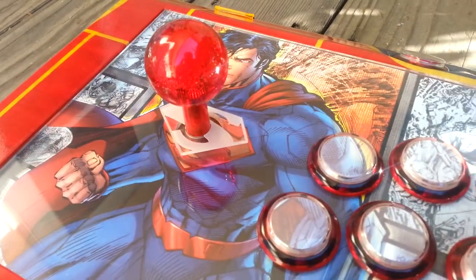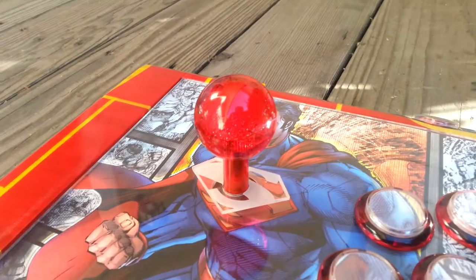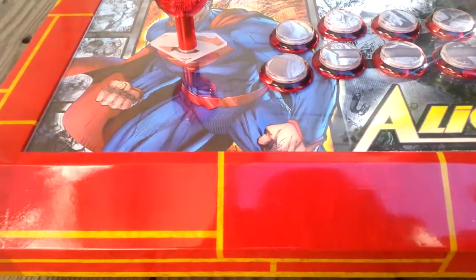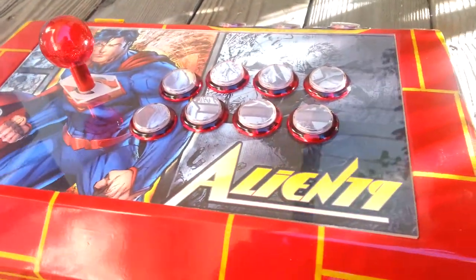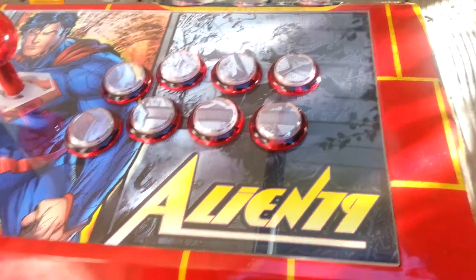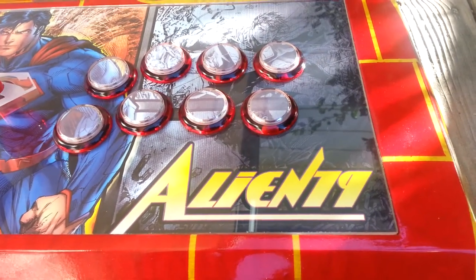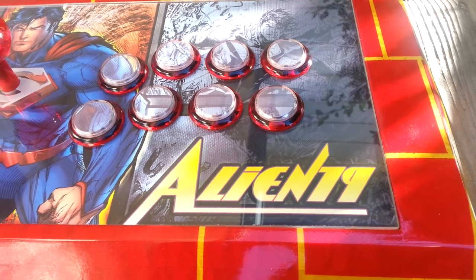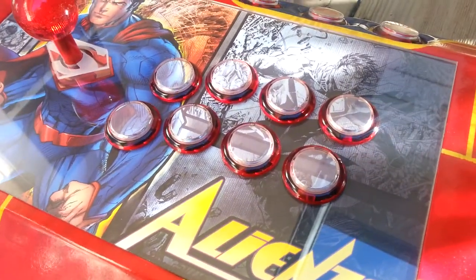Did a custom little Superman dust washer, Sanwa ruby red ball top. The client actually gave me an idea for this — this was really cool — the Action Comics logo. This dude handles Alien 79, kind of implemented that in there to follow the theme.